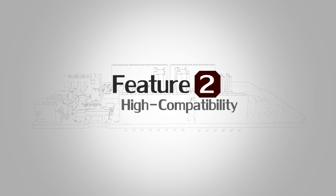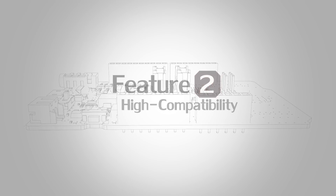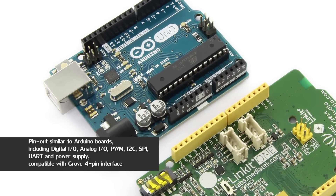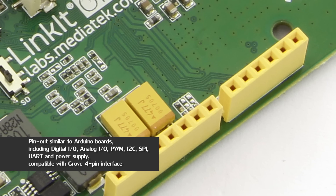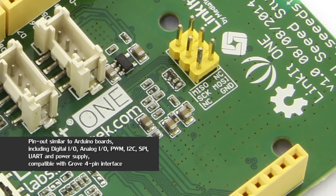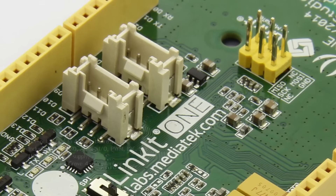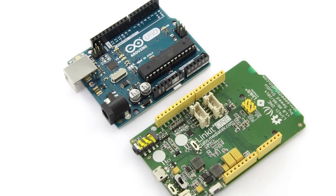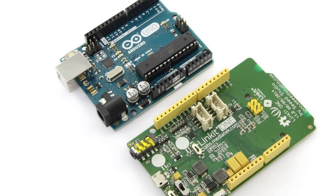Feature number two: high compatibility. Pin out is similar to Arduino, including digital IO, analog input, PWM, I2C, SPI, UART, battery, power supply, and Grove 4-pin standard interfaces. If you are an Arduino fan, you must fall in love with Linkit One.